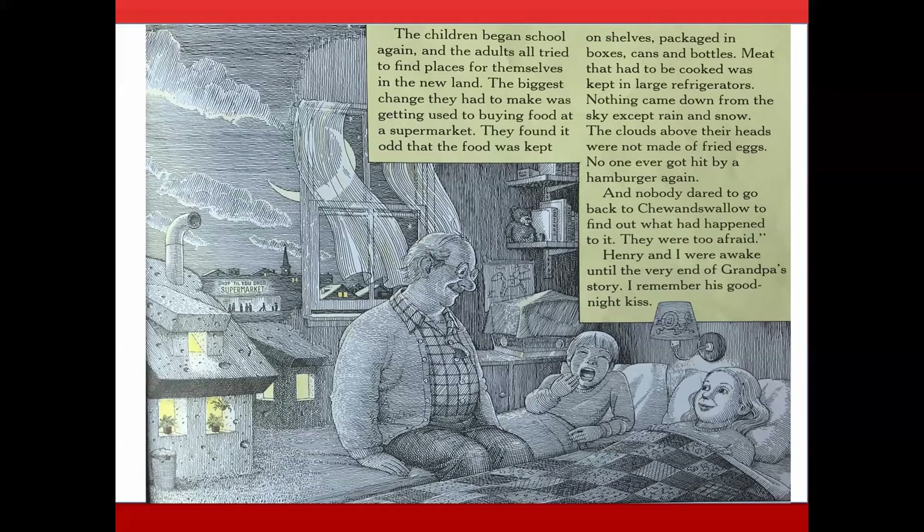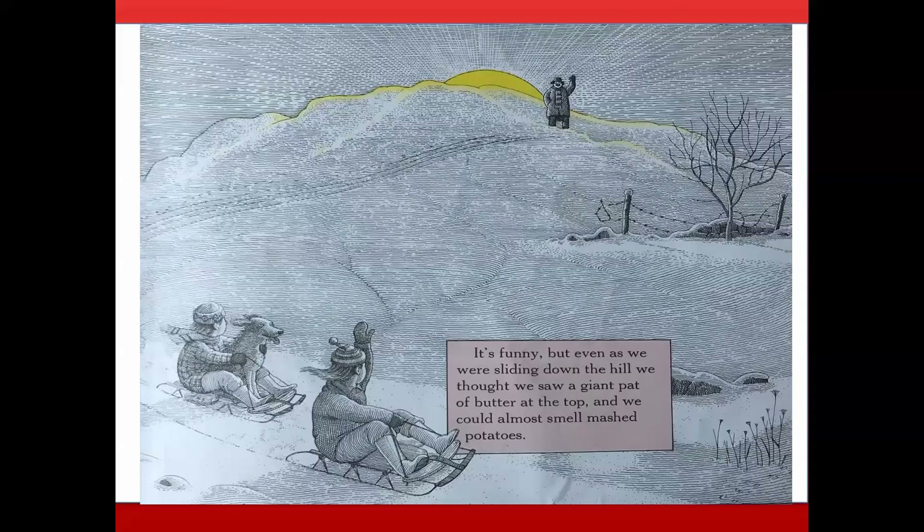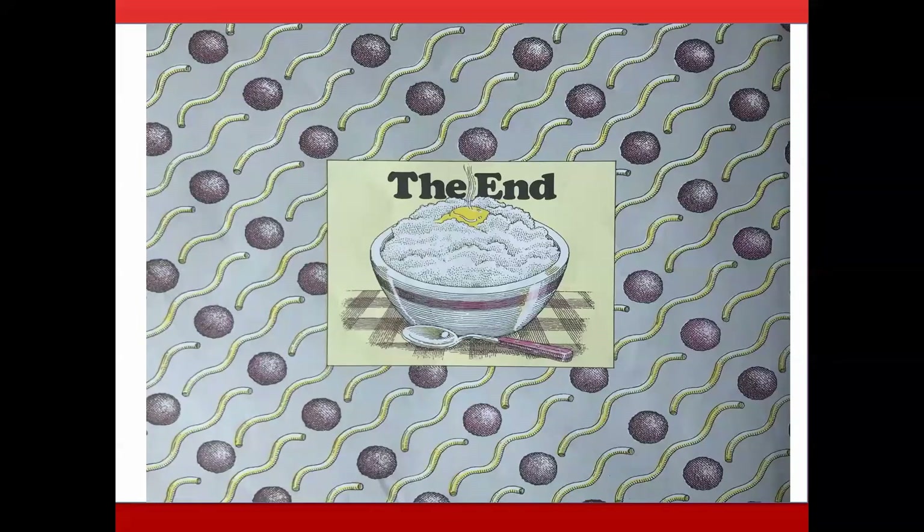Henry and I were awake until the very end of Grandpa's story. I remember his good night kiss. The next morning we woke up to see snow falling outside our window. We ran downstairs for breakfast and ate it faster than usual so we could go sledding with Grandpa. Funny, but even as we were sliding down the hill, we thought we saw a giant pad of butter at the top and could almost smell mashed potatoes. The end.